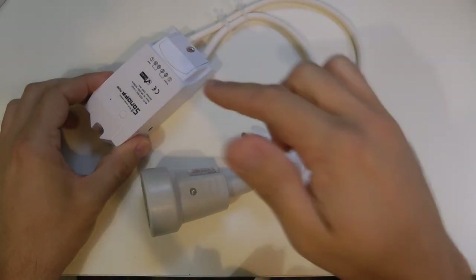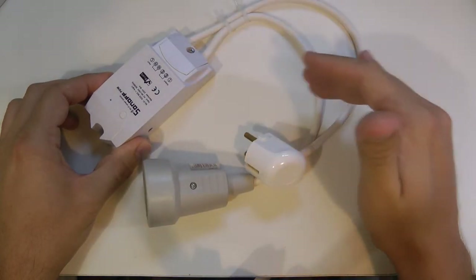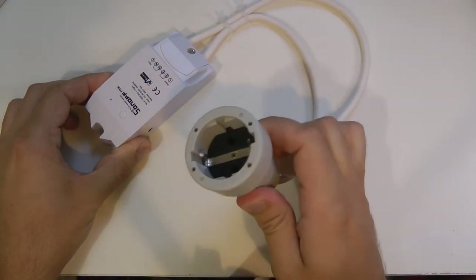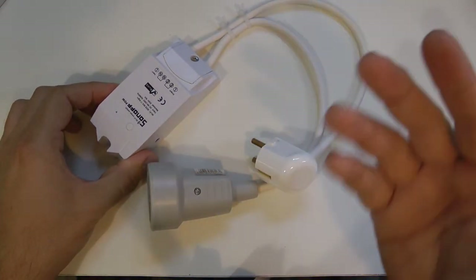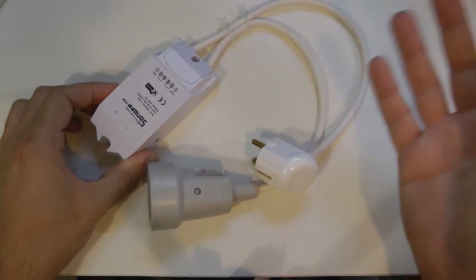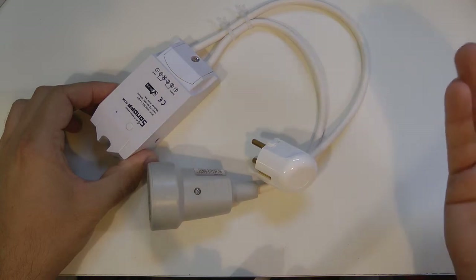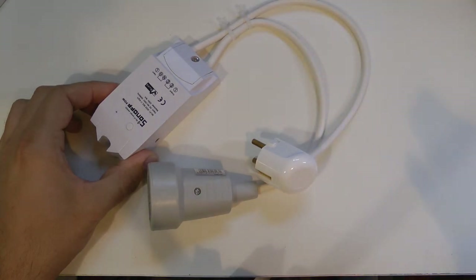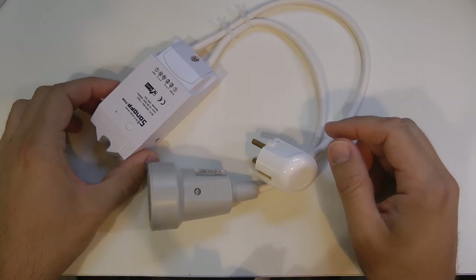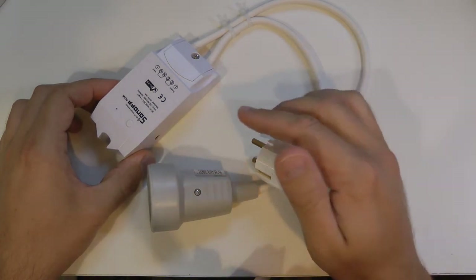Unlike the TH10 and the Touch that I have mounted on a test board, I decided to use the POW as a standalone installation. I took two pieces of wire connected to the input and output terminals — one has a plug and the other has a socket — and I'm going to use this as a power measuring device, which is probably the whole purpose of it.